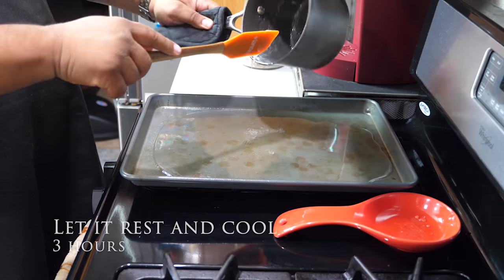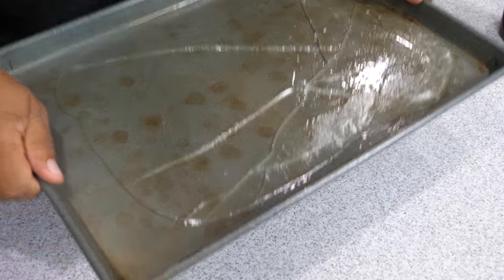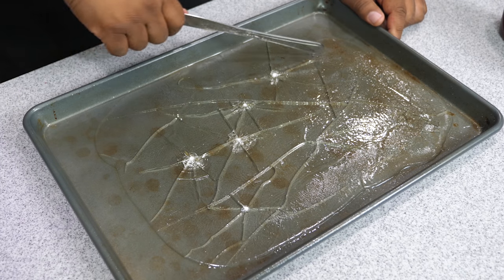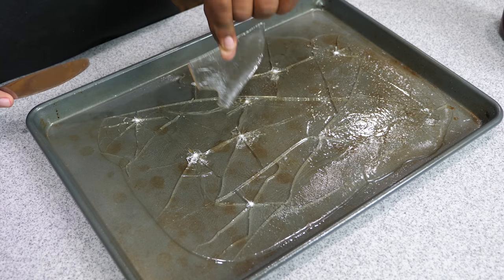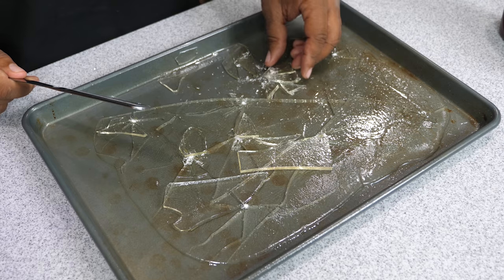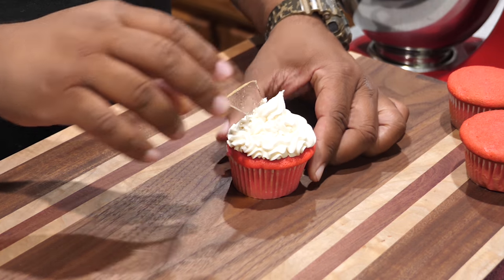Let it cool and rest for three hours. After three hours, pick it up and drop it on the counter — or use the back end of a butter knife to tap it — and it shatters just like glass. Get the shards you want for your cupcakes. If the pieces are too big, use your fingers to break them down to something more manageable. Look for sharp edges — and just so you know, it is sharp like glass: it won't cut you badly, but there are some sharp points.